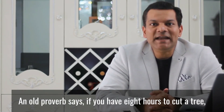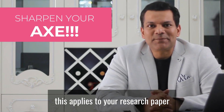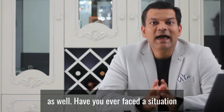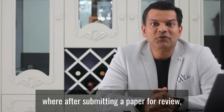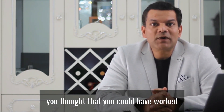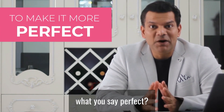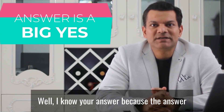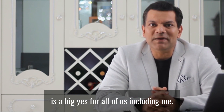An old proverb says: if you have eight hours to cut a tree, use six hours to sharpen your axe. This applies to your research paper as well. Have you ever faced a situation where, after submitting your paper for review, you thought that you could have worked a bit more to make it a bit more perfect? Well, I know your answer, because the answer is a big yes for all of us, including me.